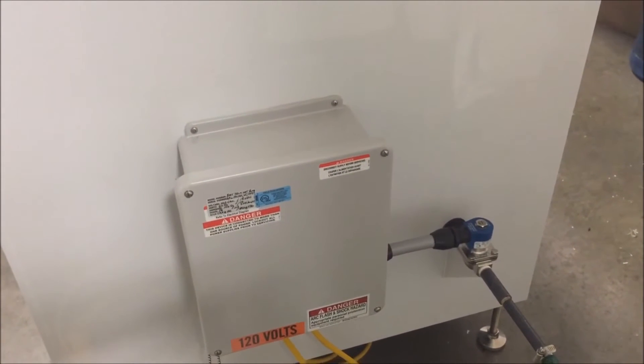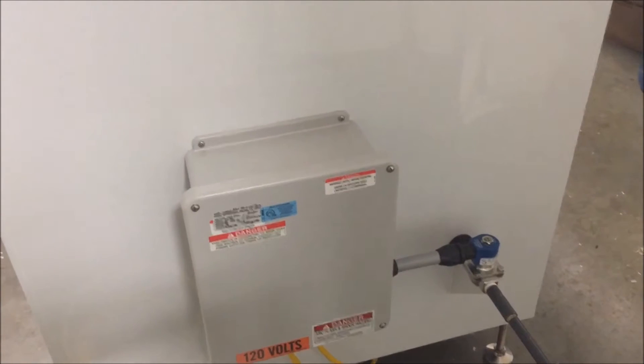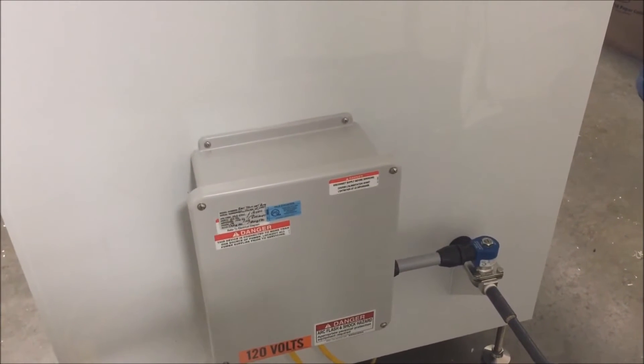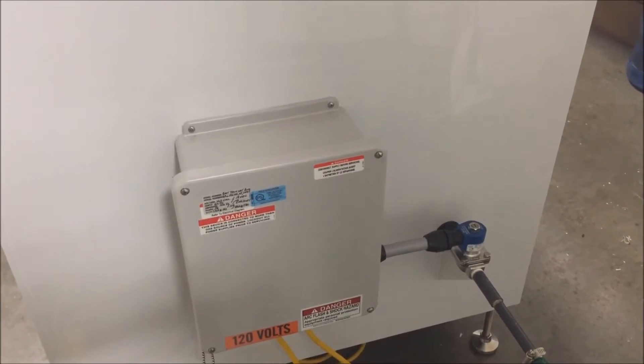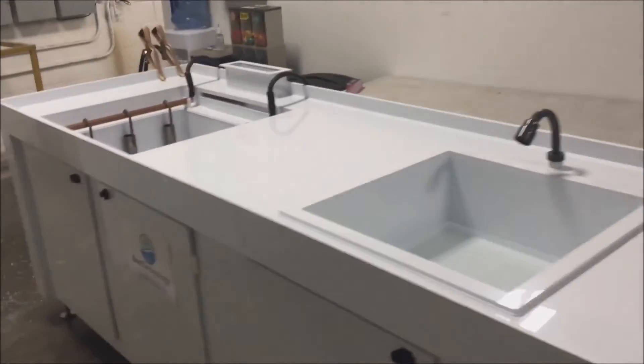The bench has been NRTL field certified to ensure that all electrical standards have been met. In addition to the bench itself, the rectifier — not shown in this video — has also been NRTL certified.